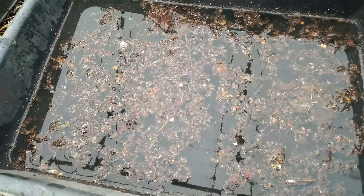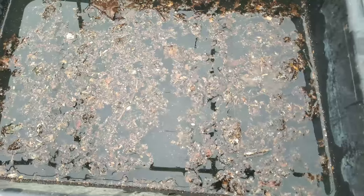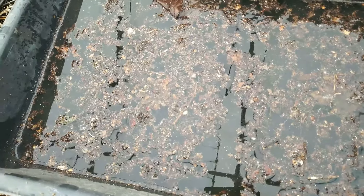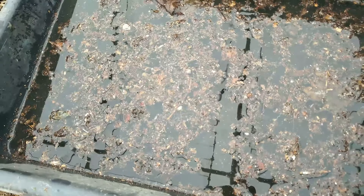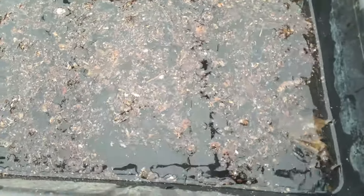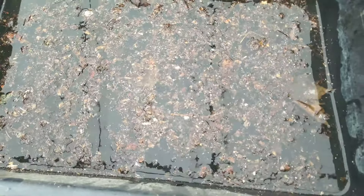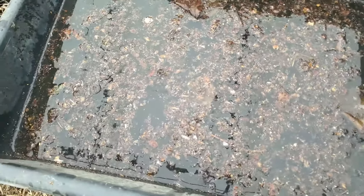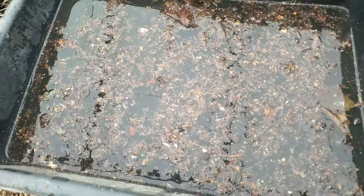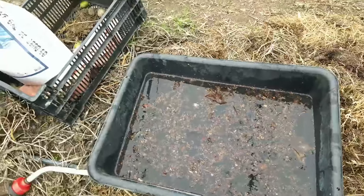This soupy mix is leaf mold soil we harvested last fall. I took a good handful and mixed it in water and let it sit a minute or two. This is what we're going to immerse our seedlings in — it gives a good soak and good biological inoculation on the roots.